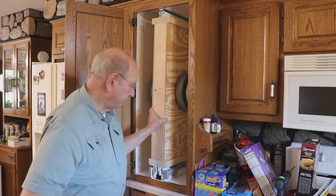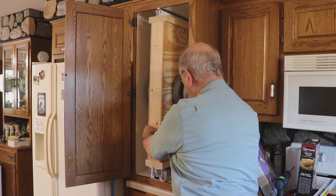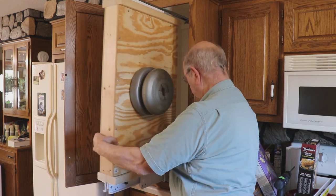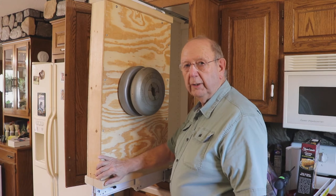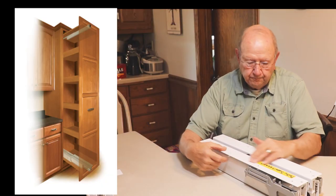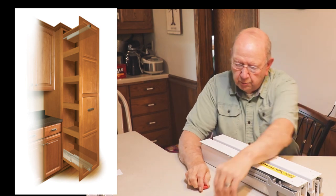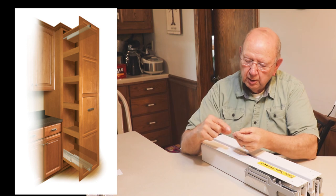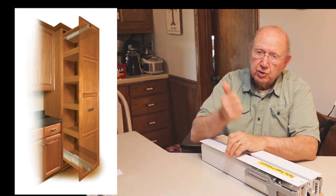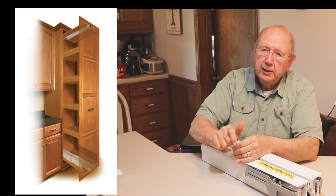Let's see how the cabinet functions with a little weight on it — there's the full extension, and there's the close. It works pretty nicely. Thanks for watching today — if you enjoyed it, give us a thumbs up, share it with your friends, and subscribe.